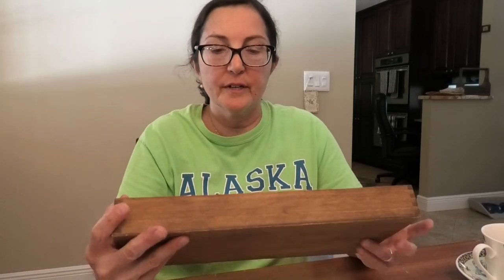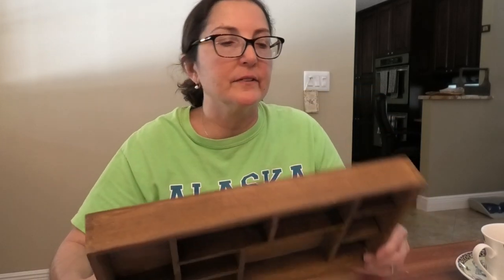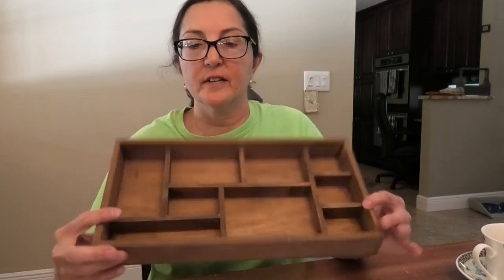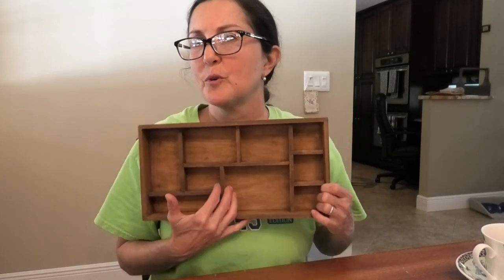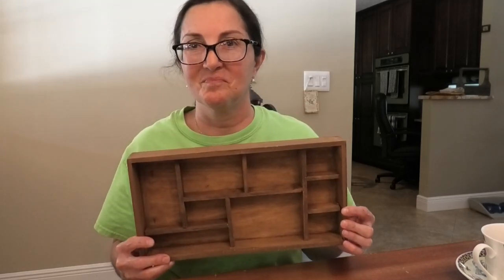Here's a little box I found — this is great. It's dovetailed, it's old. You can make a little kit — you just have to find the right motifs — put a bunch of motifs in here and this is going to be awesome.